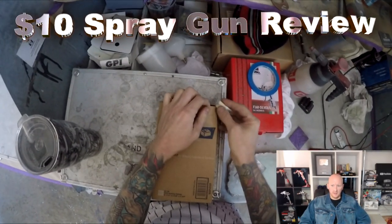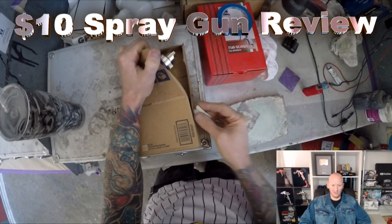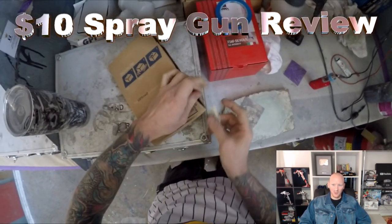Hey YouTube, and welcome to this episode of The Gunman. Today we're going to be doing a review on a $10 spray gun.